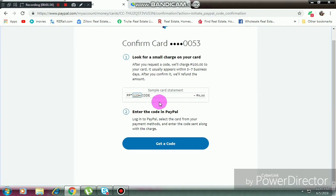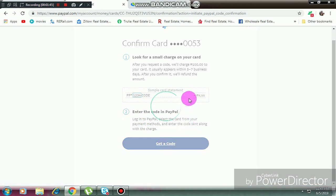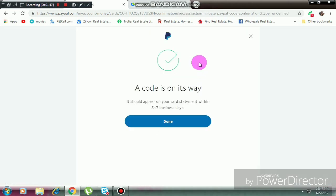You'll see a code like this — so when you're ready to verify, click 'Get a Code'. It says here it should be five to seven business days, but trust me guys, it won't even take a day. Just click 'Done'.